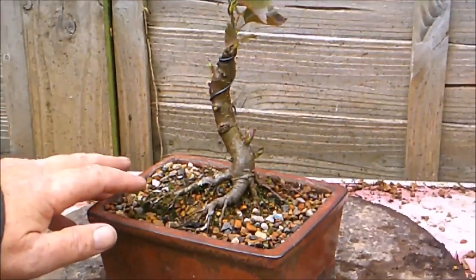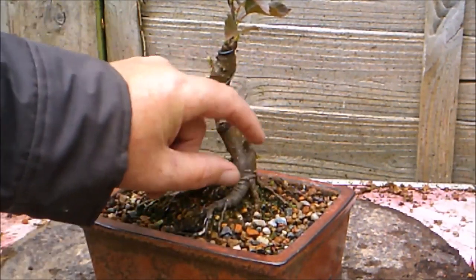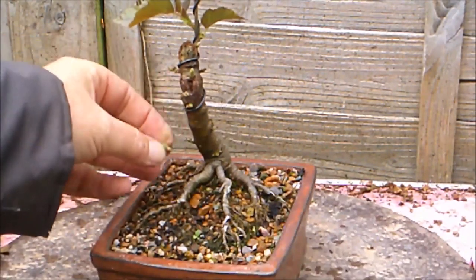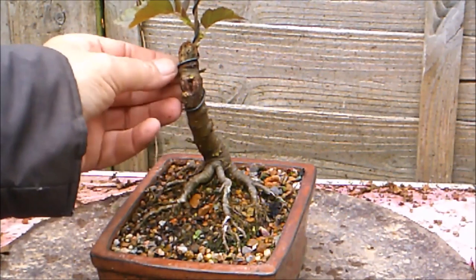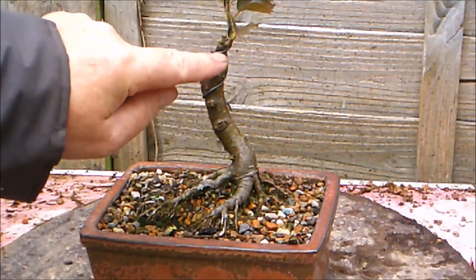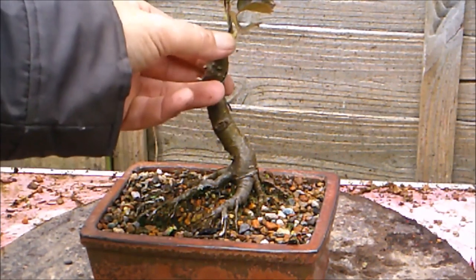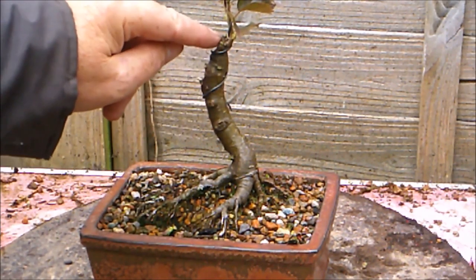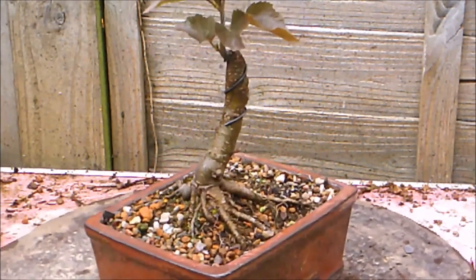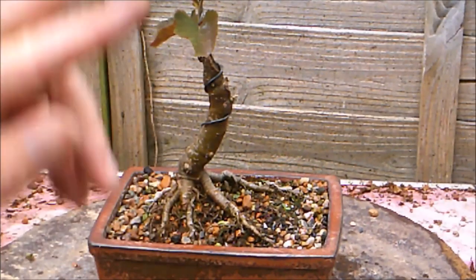I don't really want those buds at this stage, so I'm just going to rub those off before they get any bigger and just favour the top growth here. There is one that I'm going to leave that will help fill in that scar — and who knows, it might even replace this as a leader, but probably not. 20th of April, tree's growing well, everything crossed we're going to have a good year with this one.